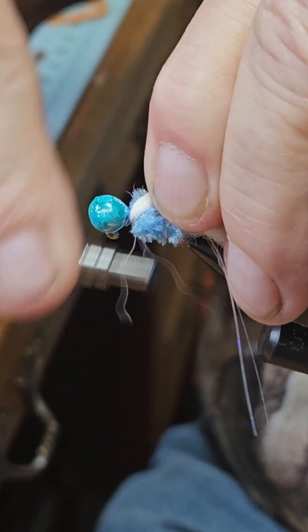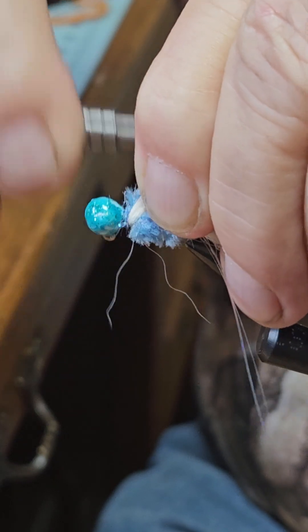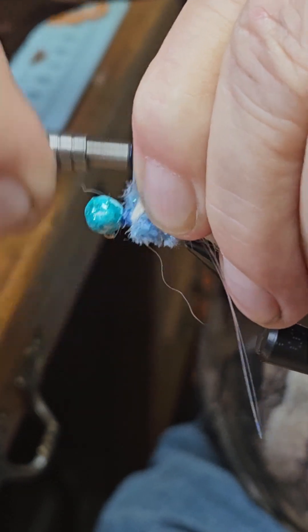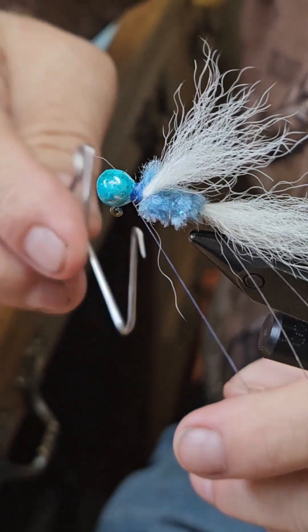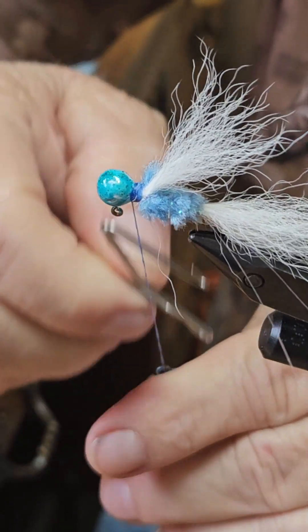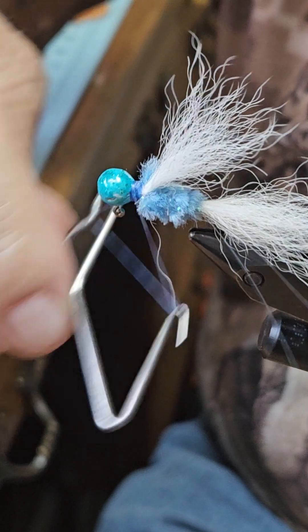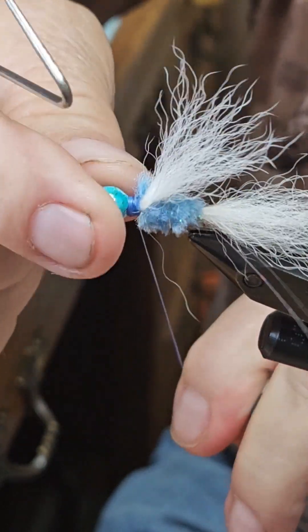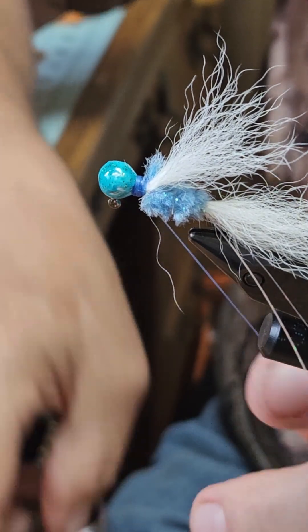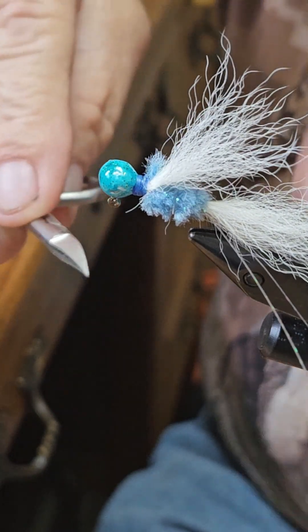Wrap it all down, build up the collar a little bit. Then we're going to whip finish — one, two, three, four, five, six, seven. Cut the thread and trim it up a little bit.